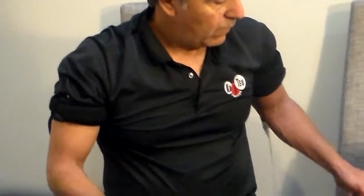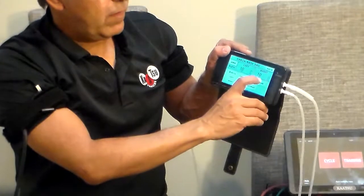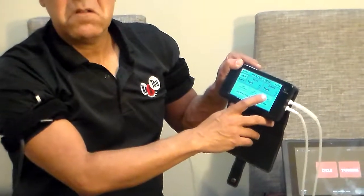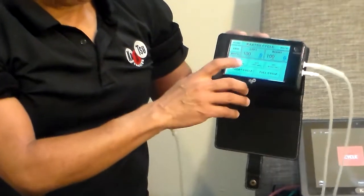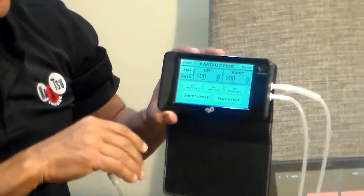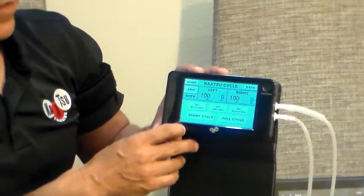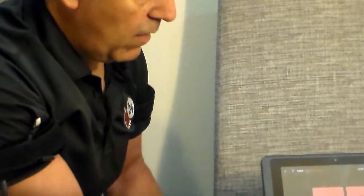Now I recommend you only use the Katsu cycle. Press it, hit continue, and I would begin always at 100. You probably don't need to go over 200 — this scale is from 0 to 400 — so I would focus on 100. If over time you get more powerful and stronger, you can increase to 120, 140, perhaps up to 200. I hit full cycle and you will hear a sound — that is air going into the tubes.